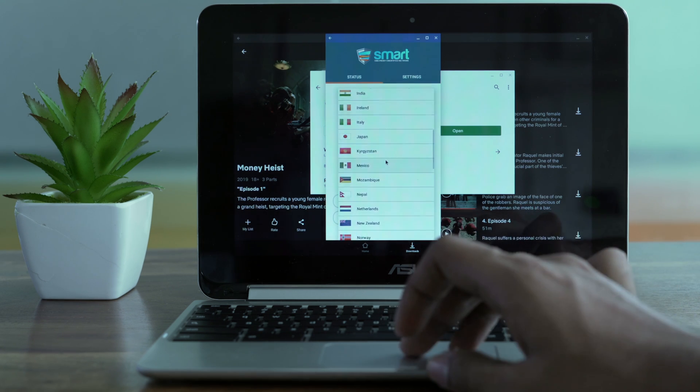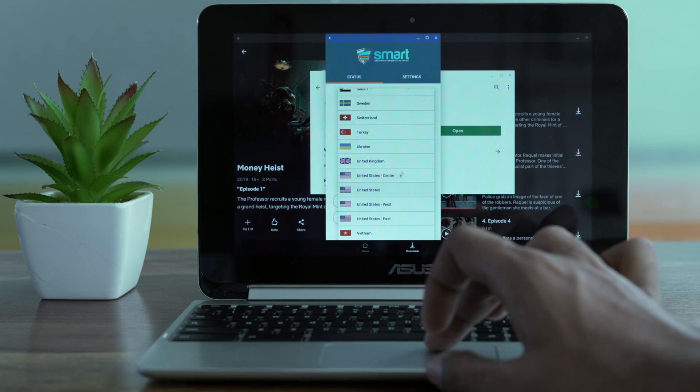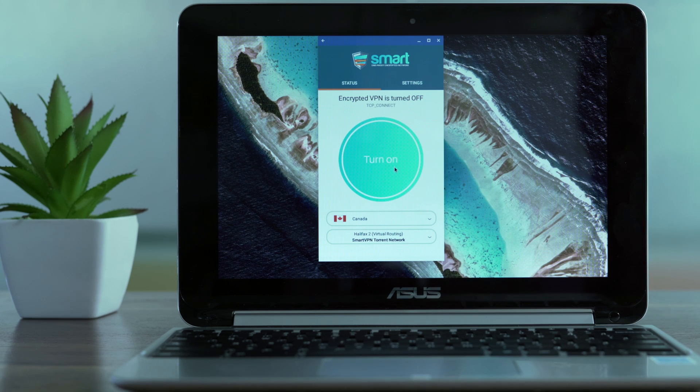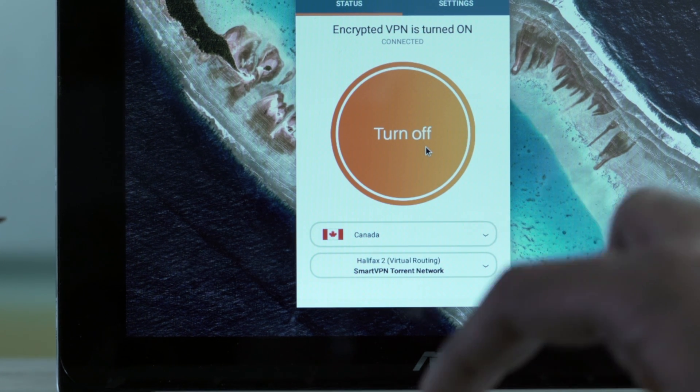Once you install the app, log in with your SmartDNS Proxy credentials. You'll be able to see a lot of VPN servers. The trick here is to try different combinations to see which one works at the moment. Turn it on and then make sure SmartVPN is selected. Now go back to the Netflix app.